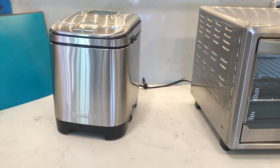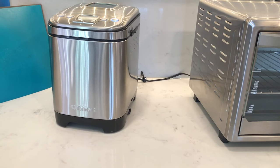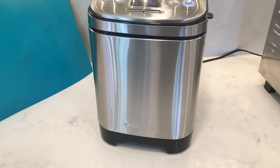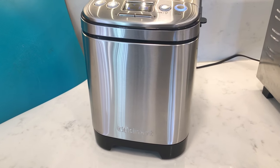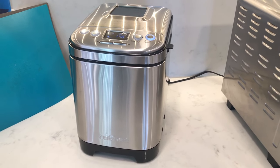One thing to note when using the ultra fast program is that because it's kneading very fast, the machine will tend to move — it can shift from a straight position to an angled one from the dough hitting the sides. So be very careful when leaving it on your counter that it's not close to the edge, because it may fall over.